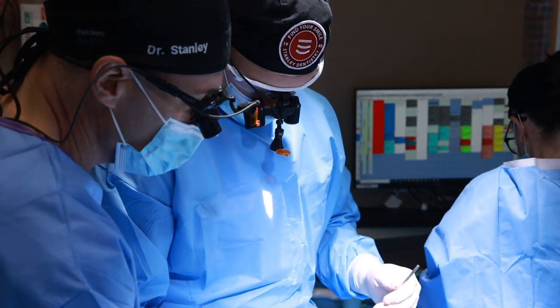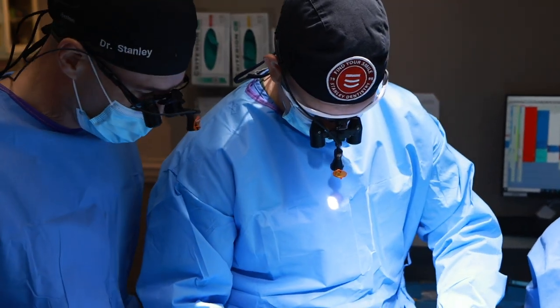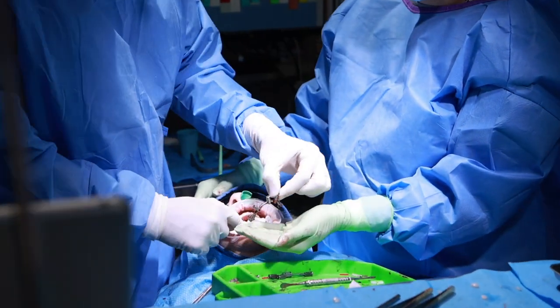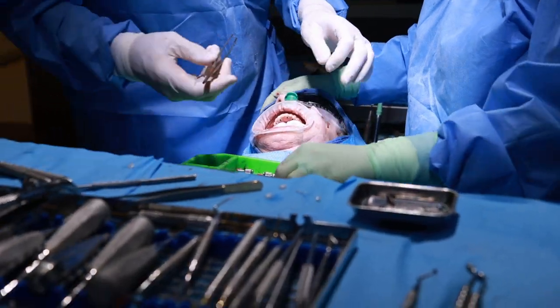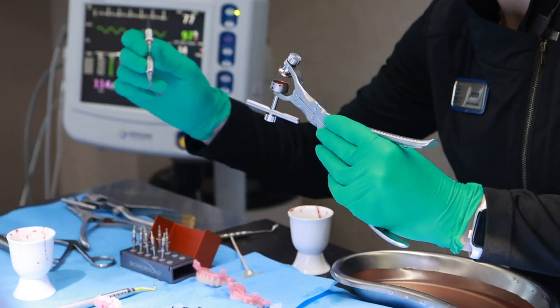For the upper, it was an all-on-six, and each of the implants, except for one, was an angled abutment. Angled abutments are a little more challenging because if you don't get the timing just right, you can have issues with getting your prefabricated prostheses to fit. In this case today, everything went really well. We didn't have any issues and the prostheses went right down with little to no adjustments whatsoever.